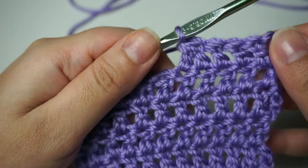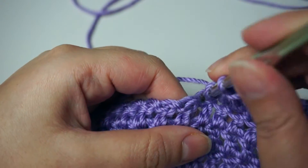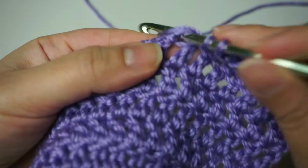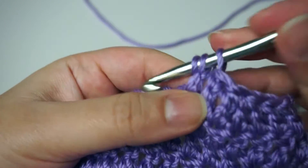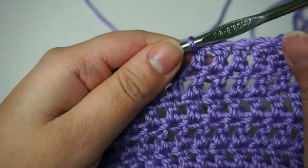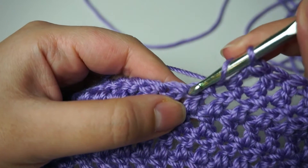To make a decrease in the next stitch, you will yarn over, insert your hook into the stitch, pull through, pull through two, and then go to the next stitch and do the same. You're basically doing a half double crochet, or incomplete double crochet, in the two stitches. This is how to make a decrease with two double crochet.